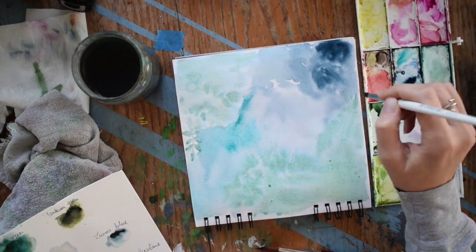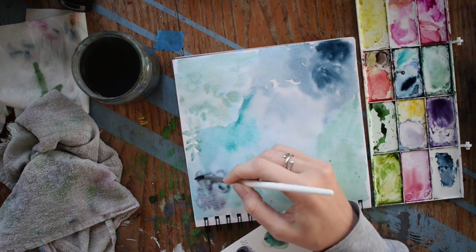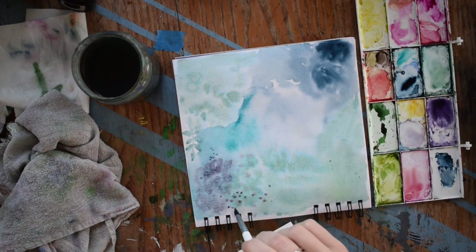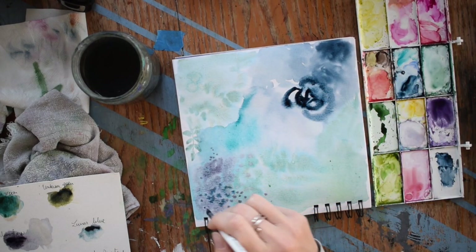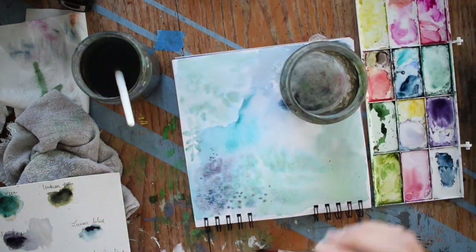Something to think about is that since the colors do blend, you want to go with a color palette that is kind of close in color, similar. So you would pick maybe something in the cool family — lots of blues and greens like I did today — or something in the warm family like pinks and reds, yellows, oranges.